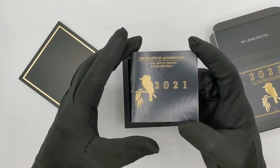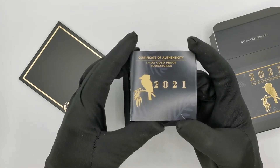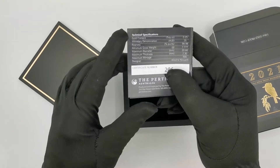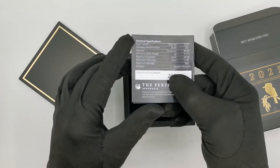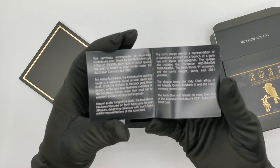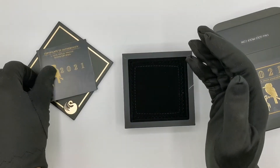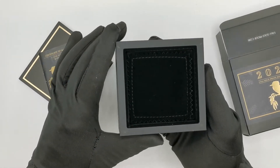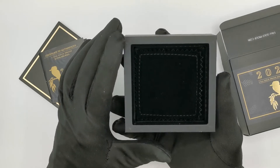Basically you get the front of the certificate which tells you the name of the product, then you get the back where you get all the technical specs, and then inside you get all the information about the coin. It's a standard certificate for any of the Perth Mint products, and those who have bought them before would be fairly familiar with them.